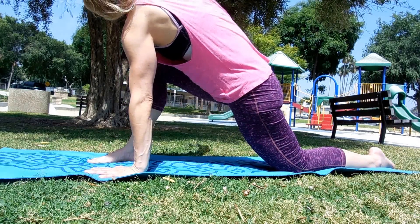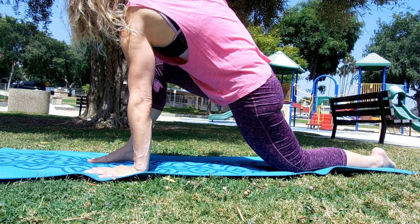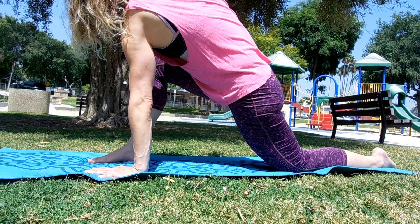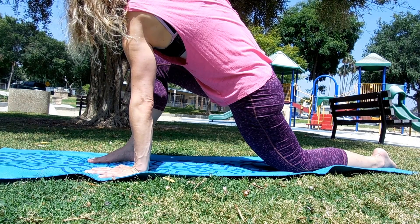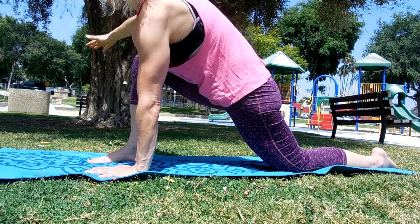Take your opposite hand on the floor on the inside of this foot, bring the opposite arm up to the sky, look up, open up, breathe in... breathe out. Breathe in... and out. Breathe in one more... and out. Come back down to the floor.